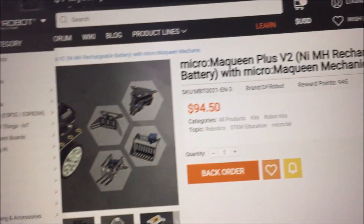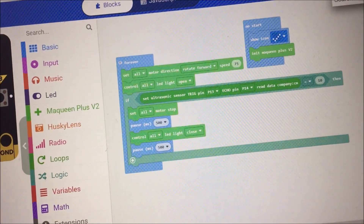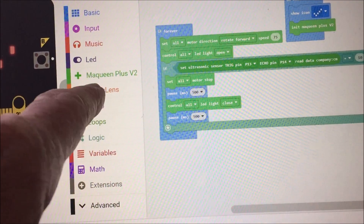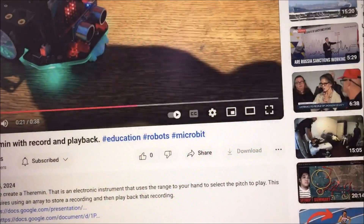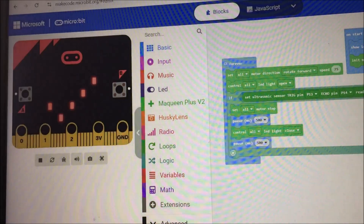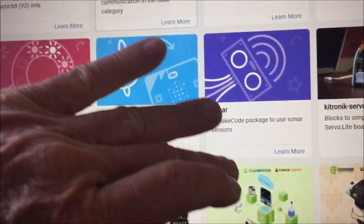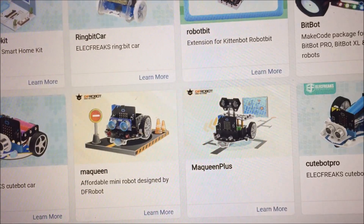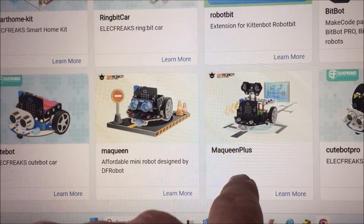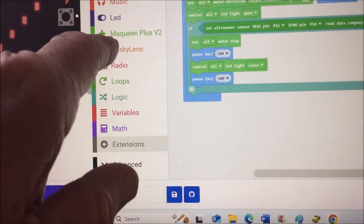Because it's McQueen Plus Version 2, we have to use a different extension. I'll put a link to this code in the description in case you have McQueen Plus Version 2 — you need this extension, not the extension for the regular McQueen Plus. If we go to extensions and scroll down, you can see all these car options. Don is using the standard McQueen extension, but that's not the one we need.